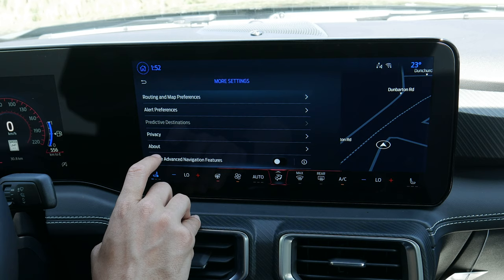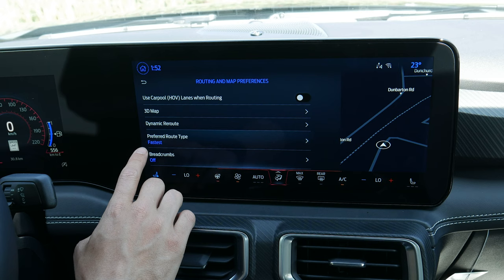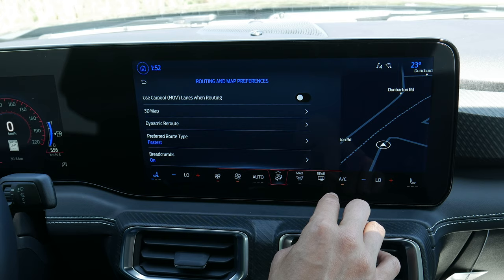There are tons of routing options: 3D or 2D map, automatic re-routing, fastest or most eco-friendly route. You can enable breadcrumbs, which is a neat feature — as you go to different areas it drops breadcrumbs along streets you've traveled, very useful if you're new to an area and want to see where you've been.